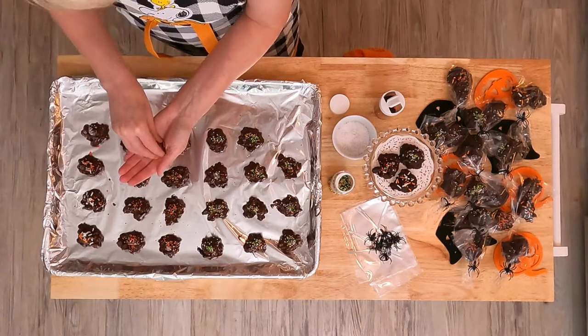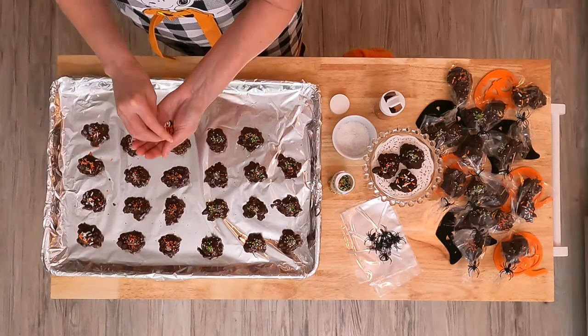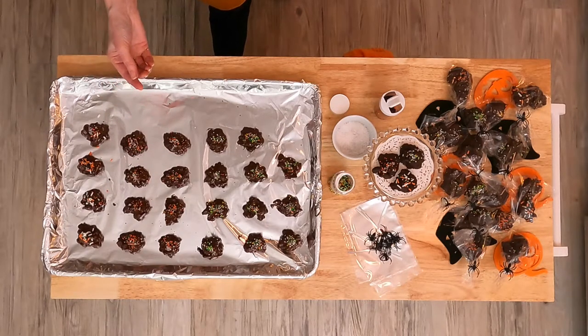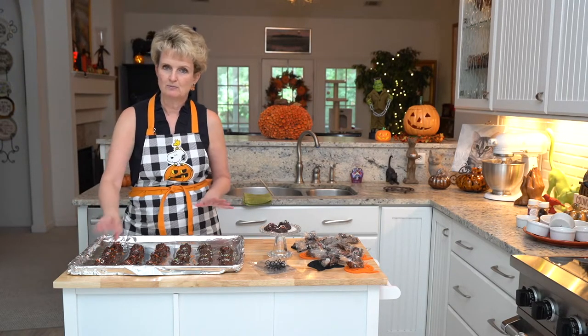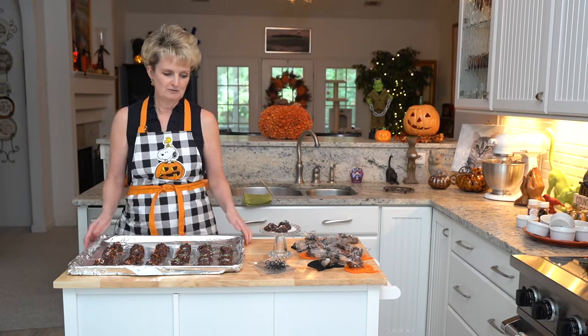It's going to take a little while for these to harden. If you can't wait, pop them in the refrigerator for about 30 minutes and then they'll peel right off the foil. But if you can wait, just put them in a cool room and it'll take a couple hours for the chocolate to harden. After they're made, they do not have to be refrigerated.